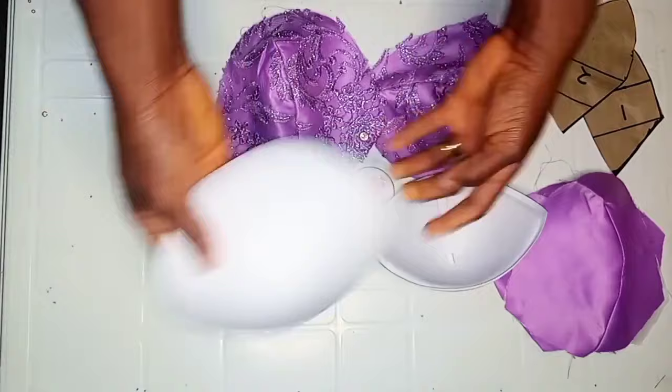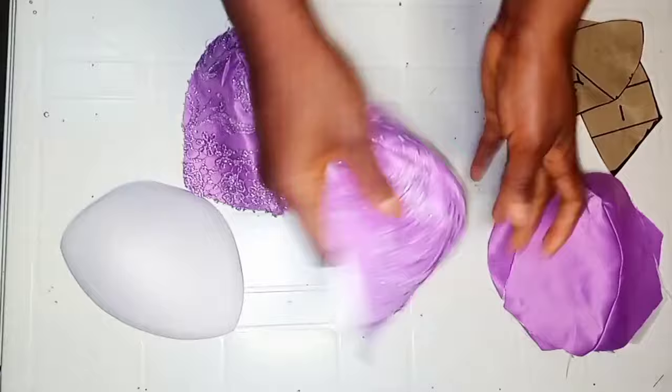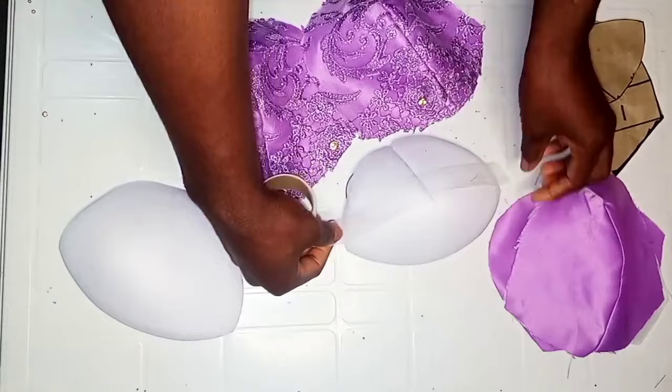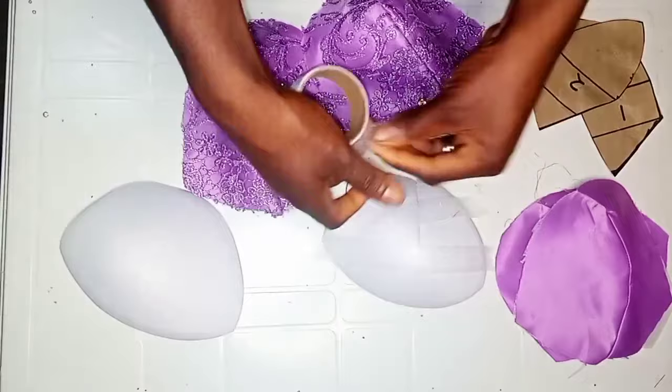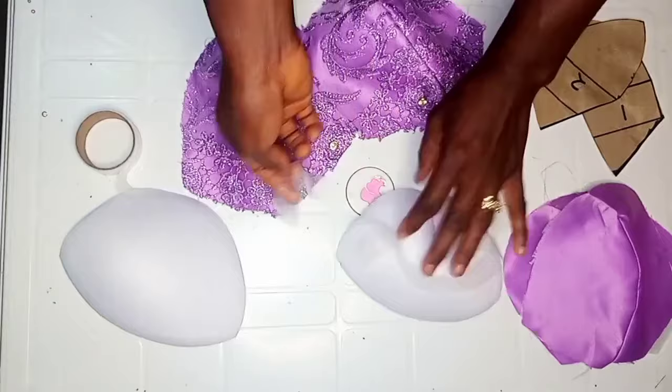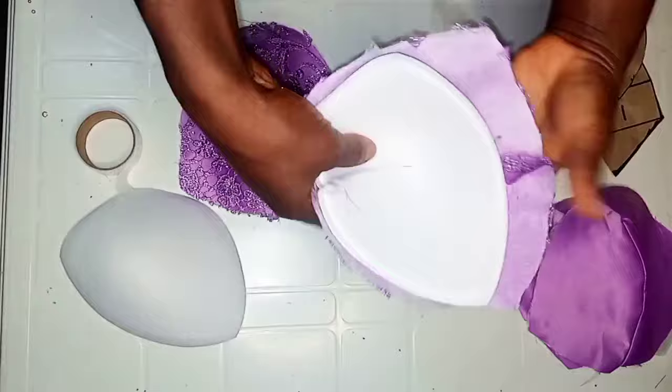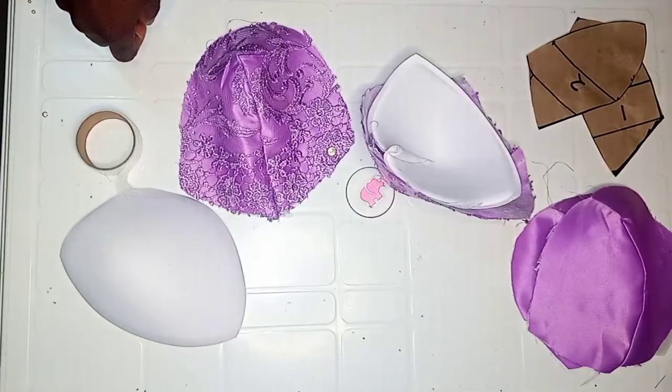Place the hemming gum on the cup first — if you don't have hemming gum, you can use any other clothes glue you have. Place your fabric on it, then secure it with your pressing iron. Before securing with the iron, make sure the cup fits into the fabric cup properly. I'm going to quickly secure the cup and come back to show you what to do next.